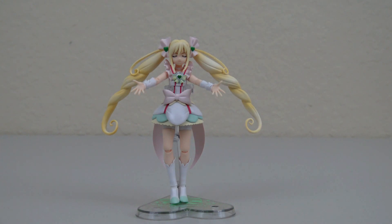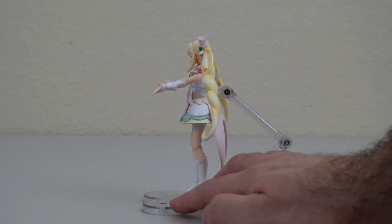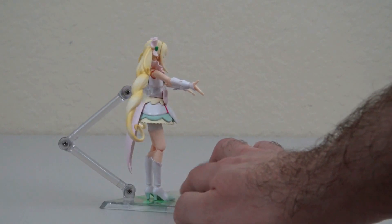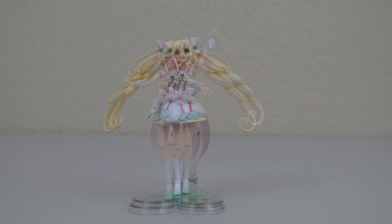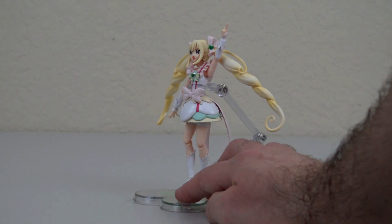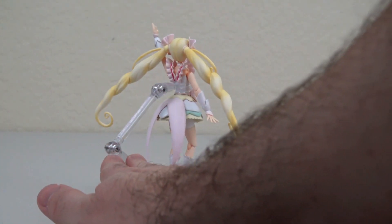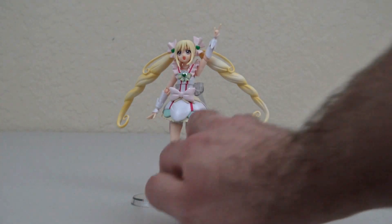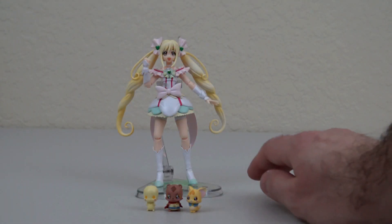Since we already had this face on, I figured I'd do this pose from the box. Here's a pose from the stock photos, and then here's one last pose, again taken from the stock photos.